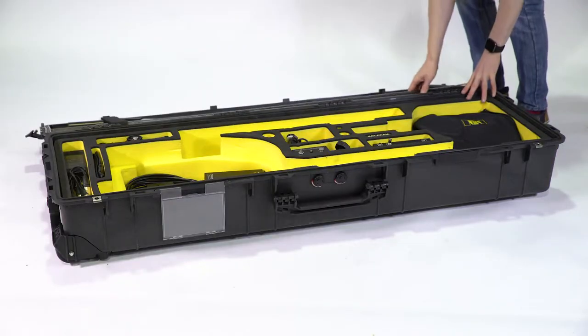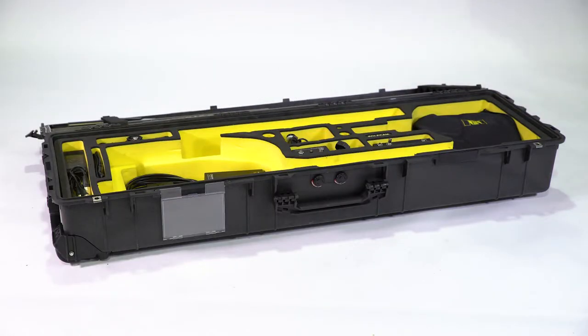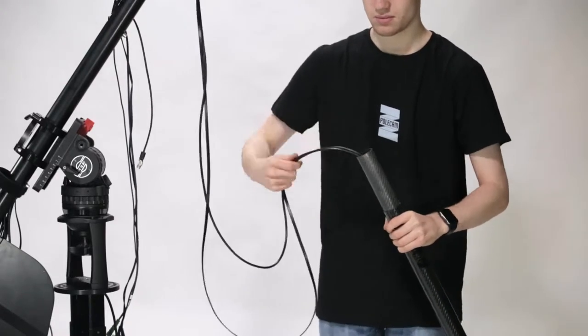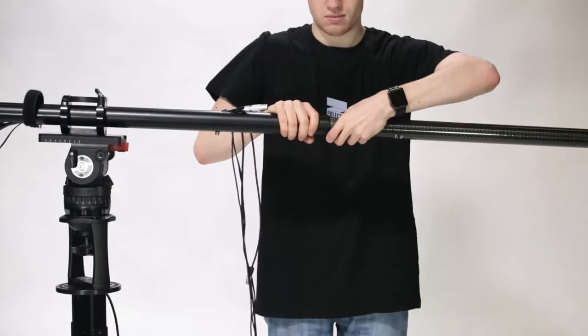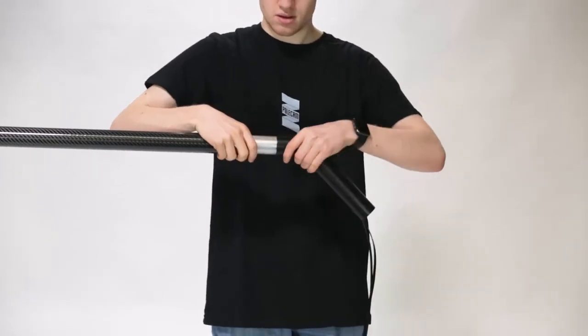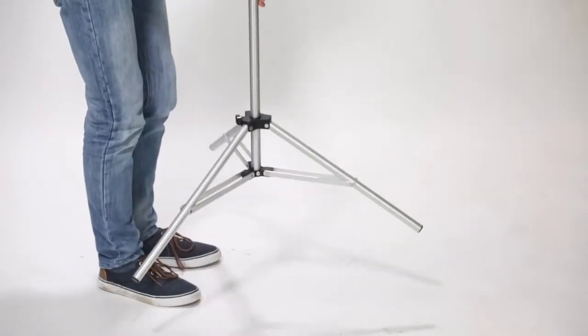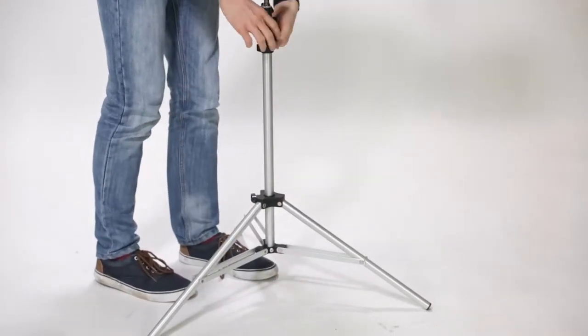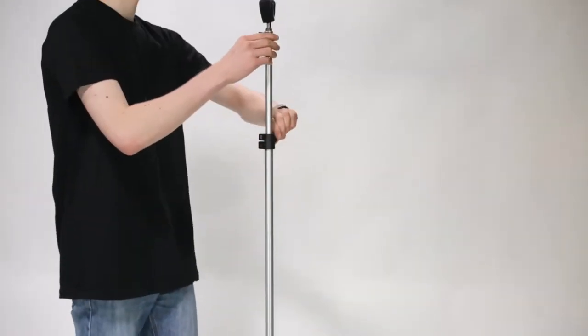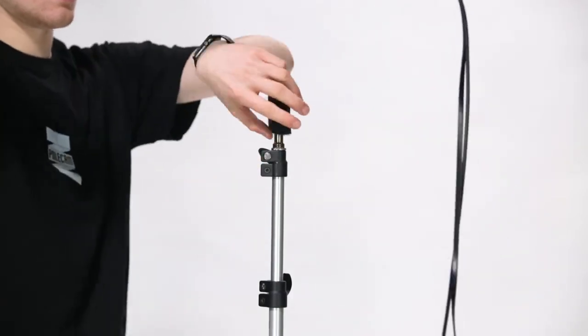Take the full-length carbon fibre pole from the case, hold it vertically, and drop the head and camera control cables down the inside. Repeat with the elbow. At this point we recommend you support the system with the rigging stand, spreading the legs to full width and putting the velcro strap around the elbow.